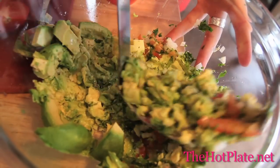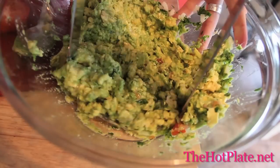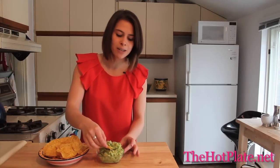Grab either a fork or a masher and mash until it's the desired consistency. I like a little bit of a smooth chunky mixture. And now my favourite part — I get to taste it. You can already smell that lime, it smells so good.